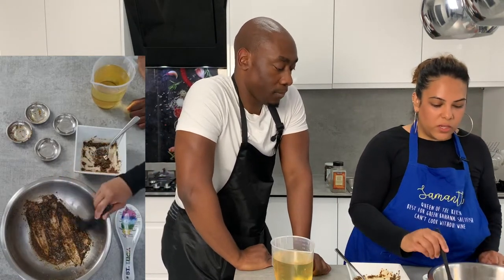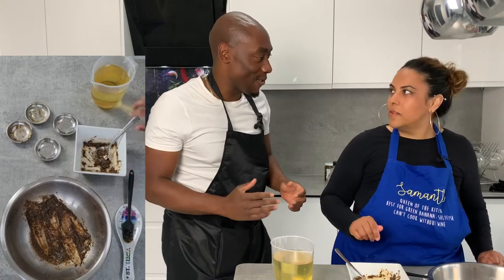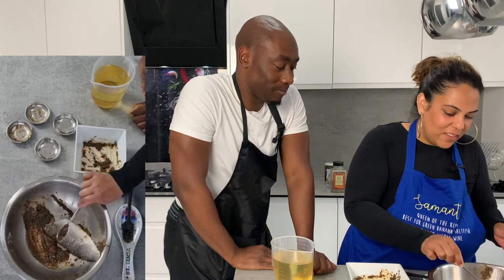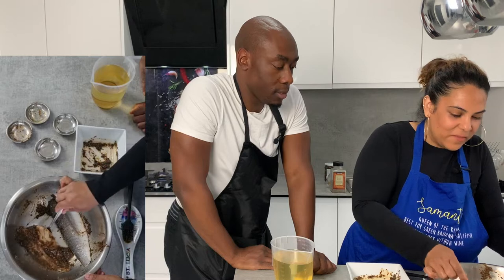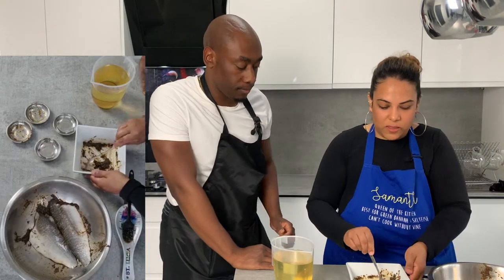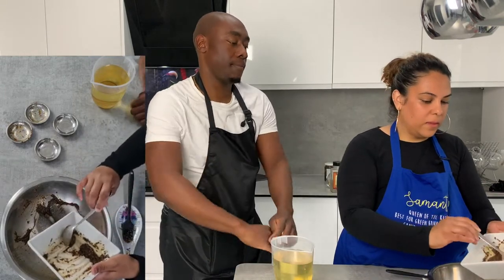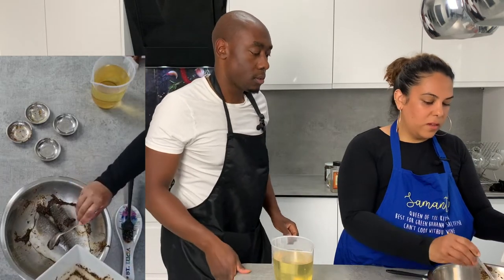So then would I turn this over? Yes, you can turn it over — use a spoon so you don't get your hands dirty, keep things clean. Watch yourself there — use your hand just a little bit. Then add the rest of the seasoning — just add the excess seasoning to that side, put a little bit on this side.